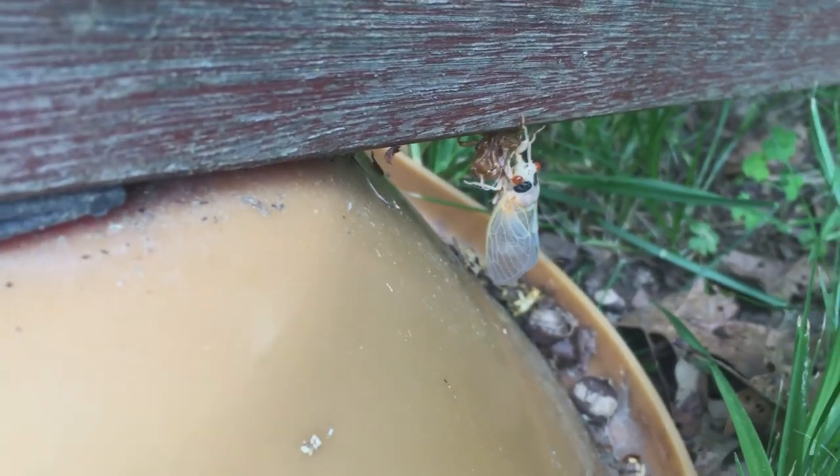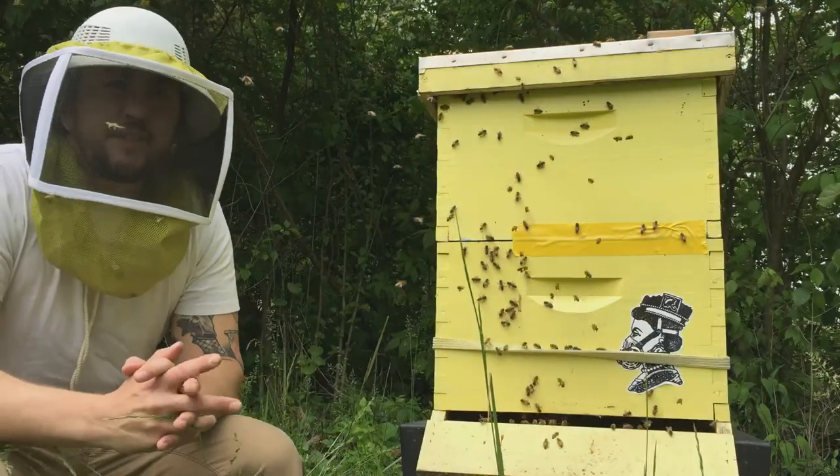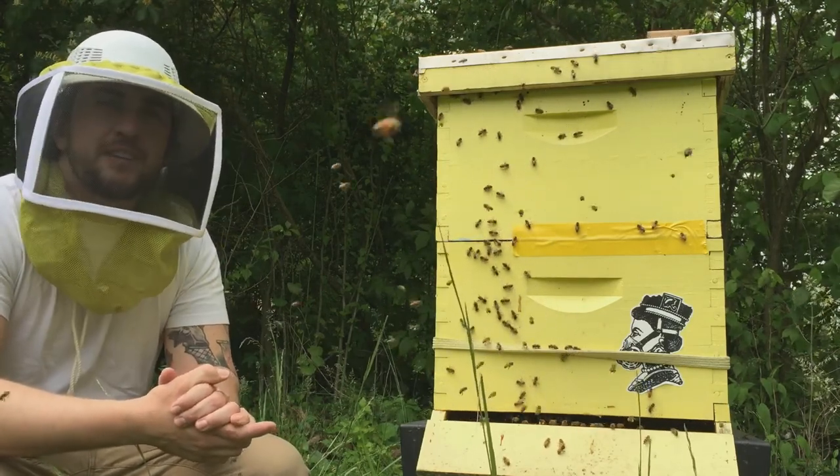Here's a fresh one, just hatched. Thanks for watching Bee Dad, your Cincinnati beekeeper. Subscribe to join the hive, and leave some pollen in the comments.